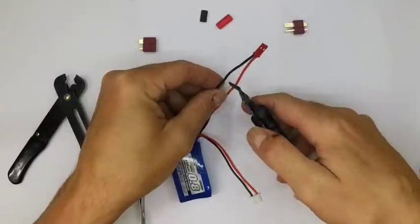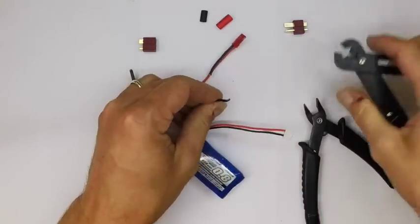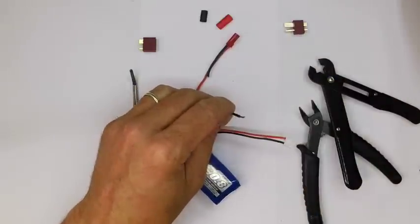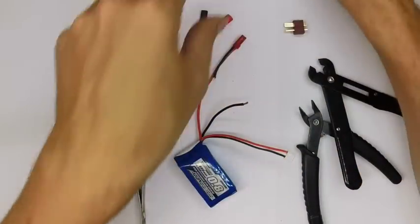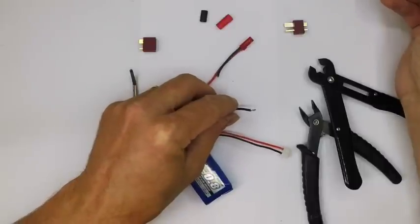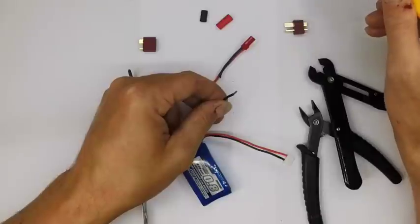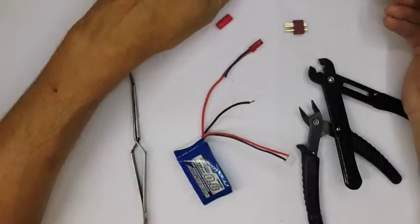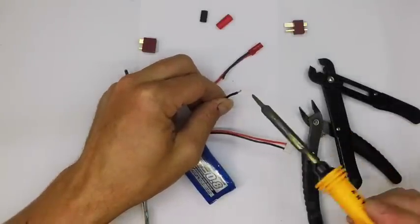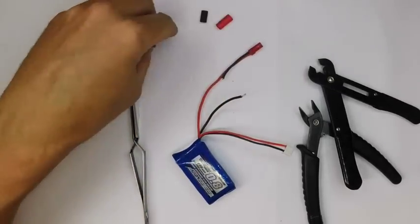I'm going to start by cutting the negative lead — save the JST connector, as they're sometimes useful — and then strip it with the wire strippers. I'll apply a little bit of flux. I'm using a very bad flux at the moment because my regular flux has run out, but I'm going to tin the lead. I strip away the insulation, expose the wires, then put a little bit of solder onto the wire — it just sucks it up and you get a little bit of silver into the wire, giving you something solid to connect to.